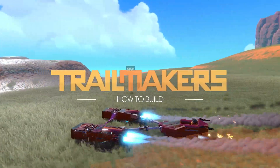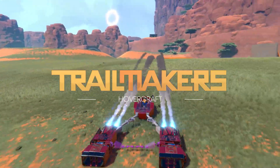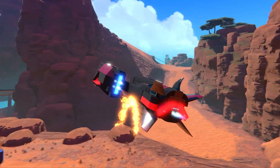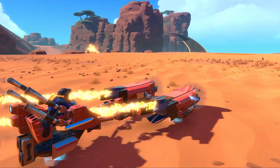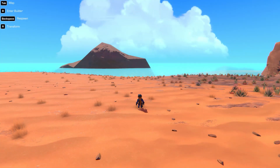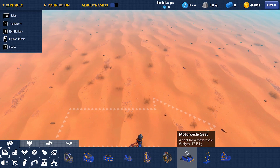Hey there, it's Alec from Flashbulb. Today, I will show you how to build a hovercraft. Hovercrafts look awesome and they are fun to race in. But the best part is that they are surprisingly easy to build. Let me show you how, and then you can make your tweaks.